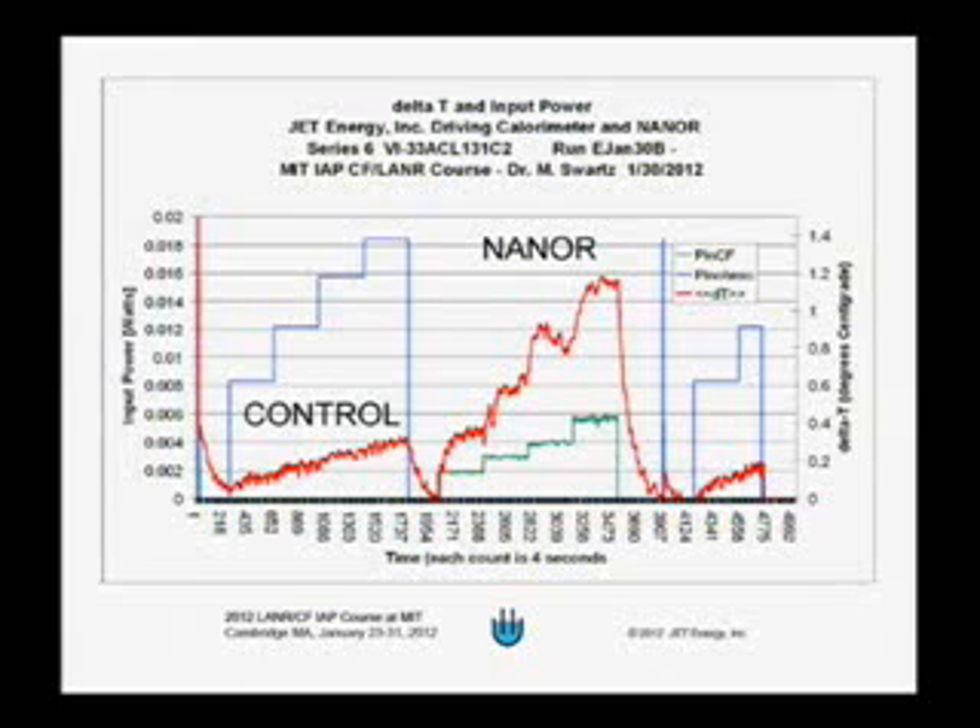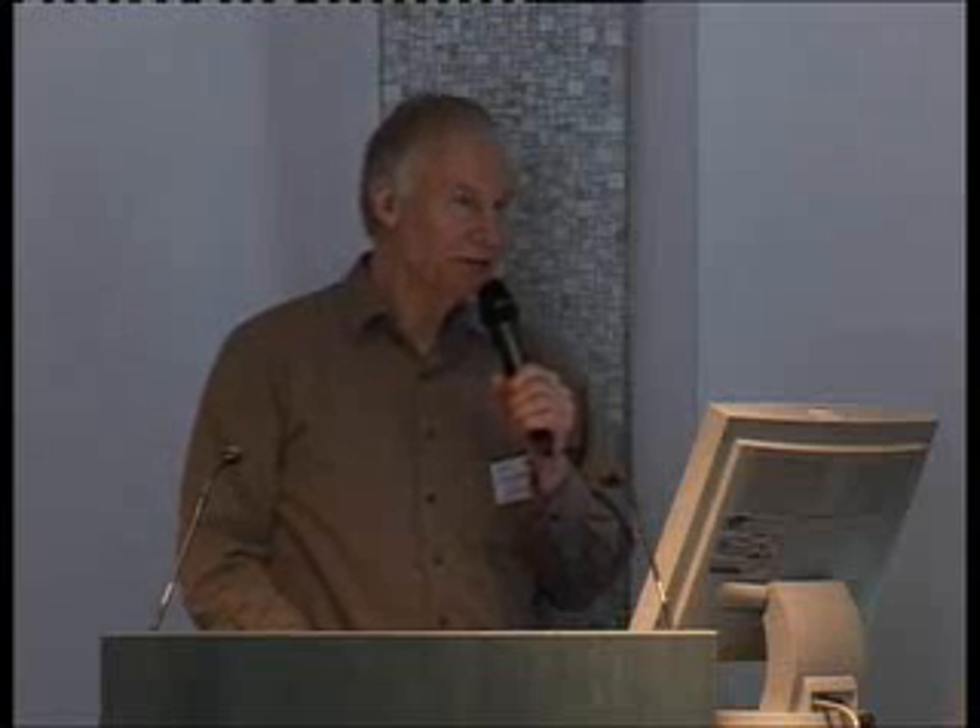In the next experimental data set, the input power in watts is between 2 and 6 milliwatts, and the thermal response is as large as a degree centigrade. This shows that as a real physical effect, the lower input electrical power to the nanor is resulting in a much larger temperature. We have the beginnings of some confidence in the measurements. Mitchell historically does his calorimetry many different ways to check that he's not being fooled by one particular diagnostic.